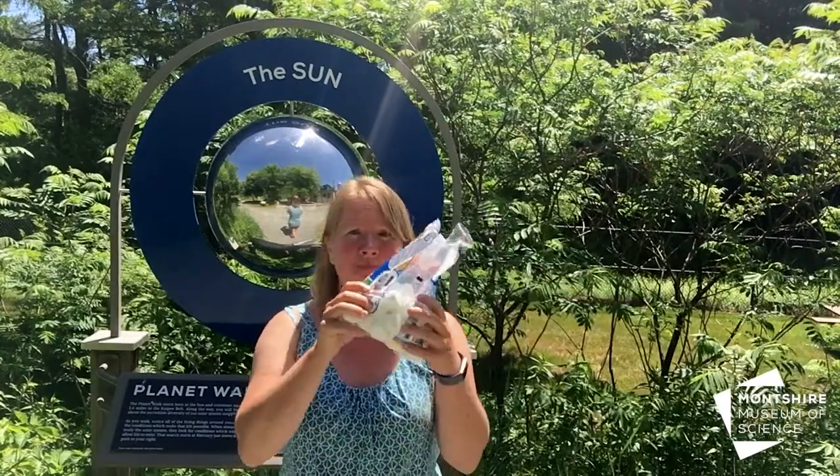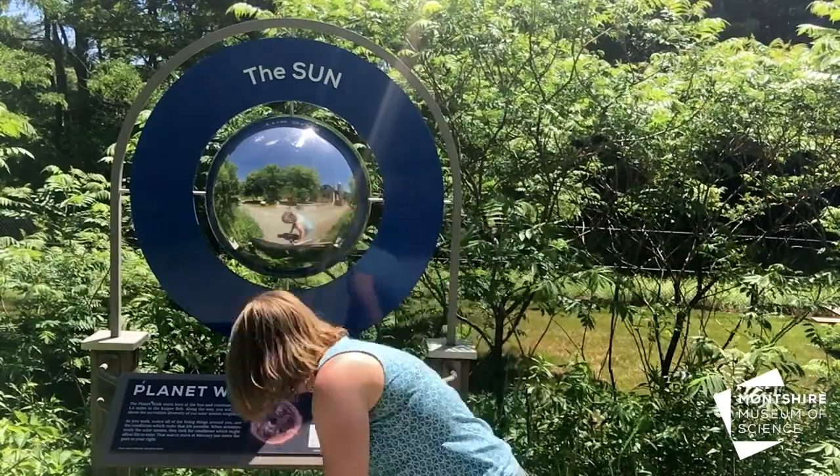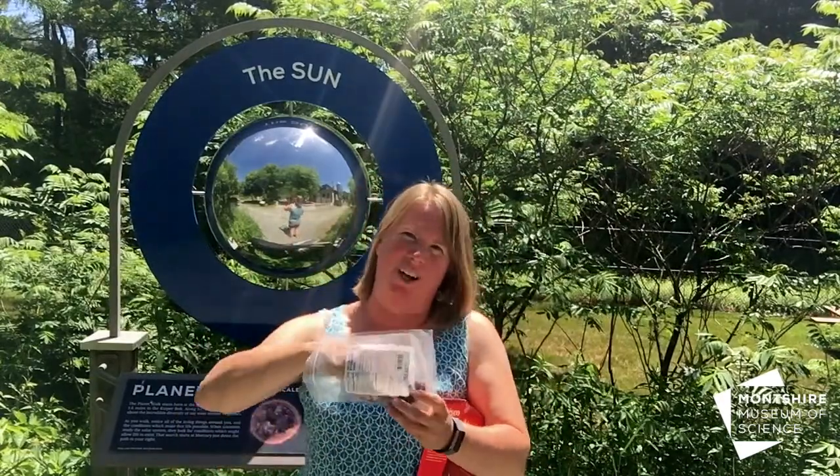So what you're going to need is your marshmallows, some graham crackers, and some chocolate. I only had chocolate chips — a chocolate bar might be better, but these will work.